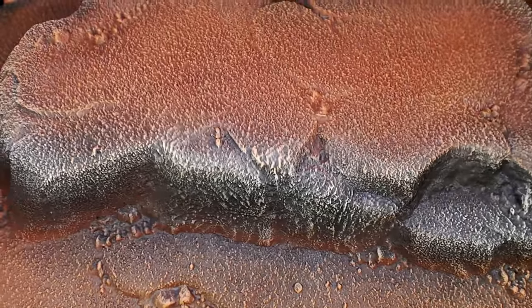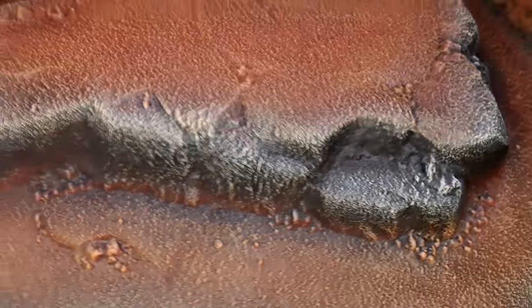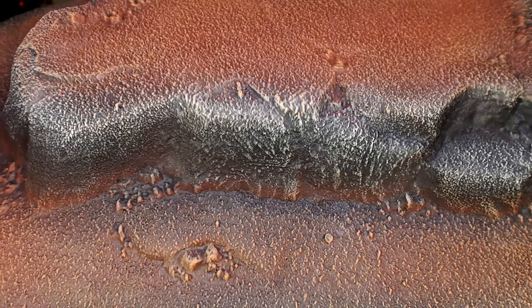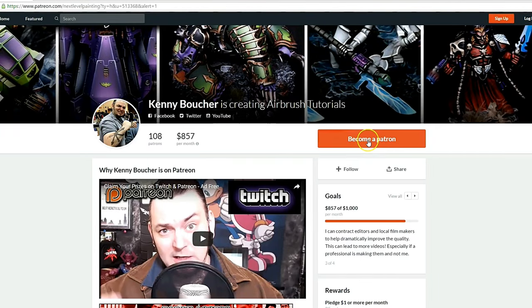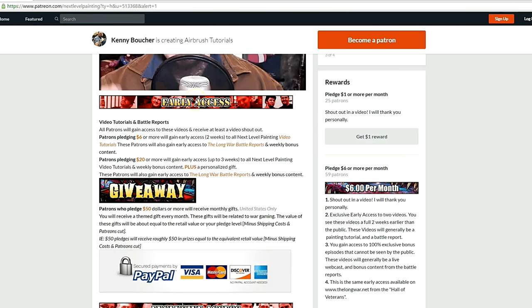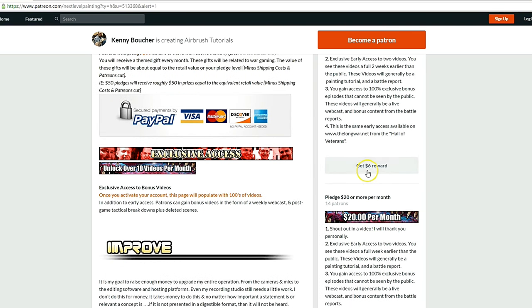Don't forget to check out all my other videos and the Twitch live stream every week if you want to see the magic happen. Please check out my Patreon page. If you like these tutorials, check out Next Level Painting on Patreon and become a patron of the arts today. We offer early and exclusive access to our videos and a rewards program for different pledge levels. Patreon is PayPal and credit card secure. We use 100% of the money to improve our process.